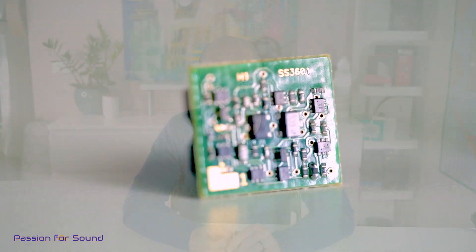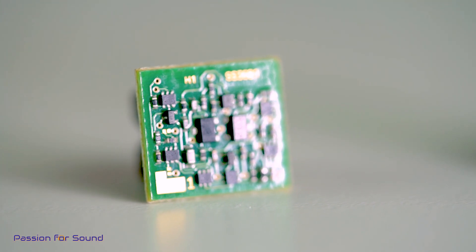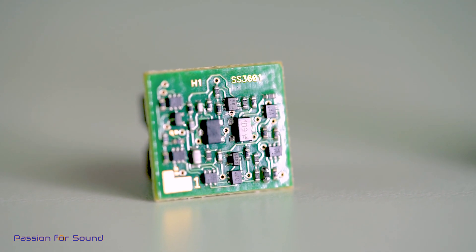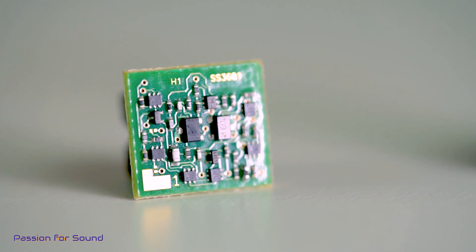In talking to Andrew — who has been an absolute joy to deal with — Andrew's vision for the SS3601 was to produce a very, very low distortion op amp. It's a discrete design, and you'll see from some of the close-ups I'm going to show on screen that it's an actual circuit board of its own with a whole lot of separate little components, as opposed to a traditional op amp like the OPA627 that has everything done by a single chip. So with the SS3601 you're getting a little circuit board instead of an amplification chip, and it's the same approach used by the Burson V6 op amps.